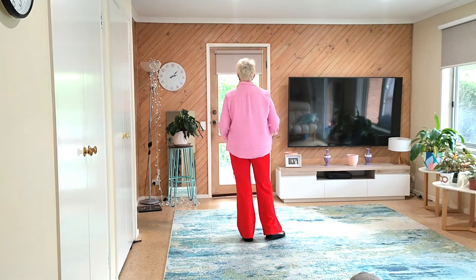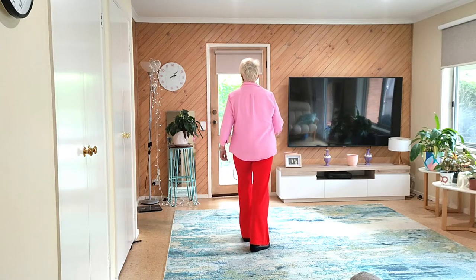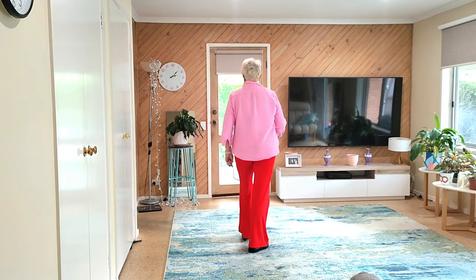Third section: two quick rocking chairs. Rock, recover. Back, recover. Rock, recover. Back, recover.